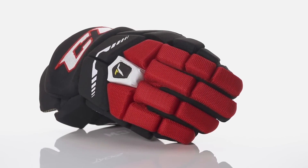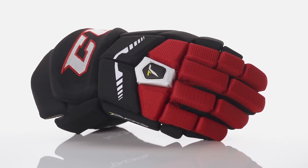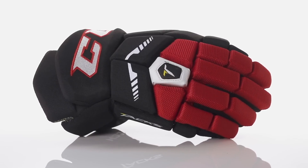Hey guys, this is Chris from the warehouse and today we're taking a quick look at the CCM Tacks 4052 hockey gloves. Starting off with the exterior, we're going to see a pro-selected nylon all the way around the glove. This can be really lightweight and durable and provide great breathability out there on the ice.